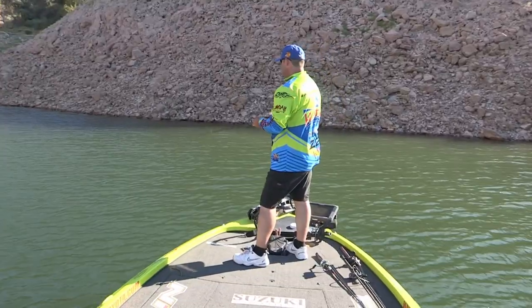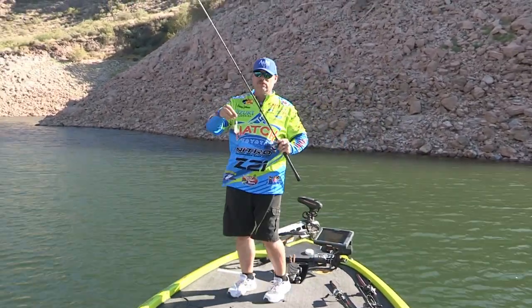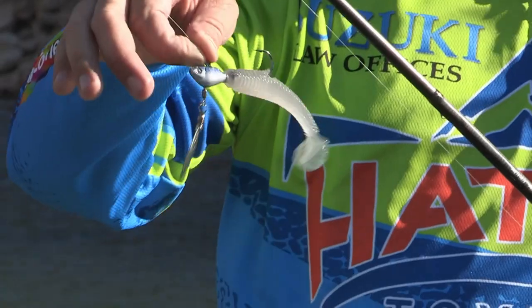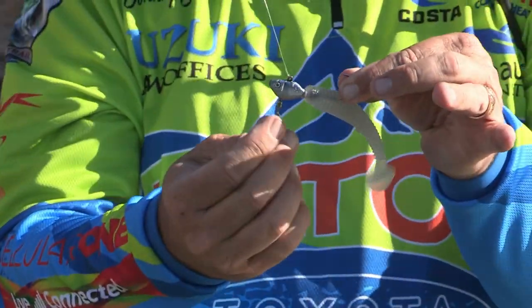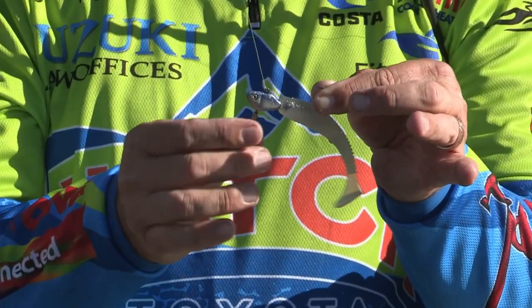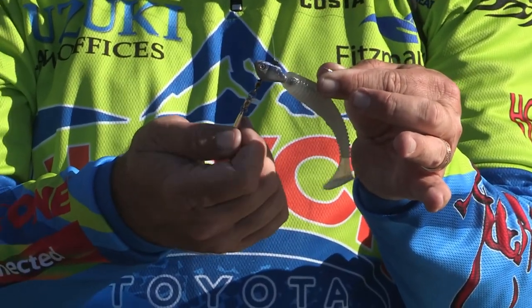But if we know they're busting shad, that's one of the reasons I wanted to go to this bait — not a lot of folks use that particular bait. You can get it in quarter ounce — it's a fish head, is what that is. You've got to make sure whatever underspin that you get, you get one that's got a good swivel on it, that makes sure that blade's constantly turning. I've pulled some up that just don't turn, so you want a good swivel on that.